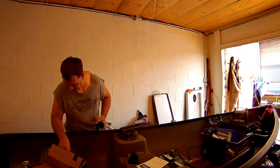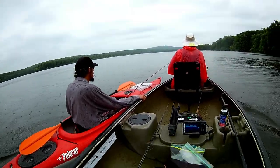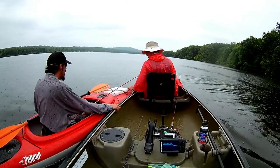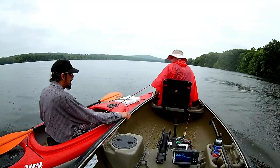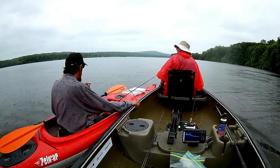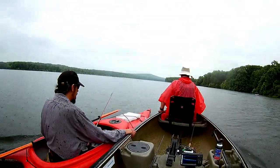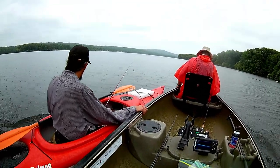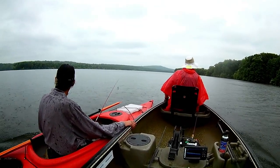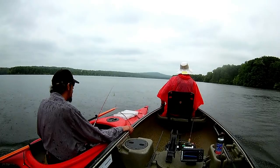Let's open this up. There's the transducer — that's the mount for the transducer. That's the mount for the head unit. I'm thinking about mounting it right here. There's the transducer — look at that, that's a nice long transducer too. Alright, let's see what's all in here.